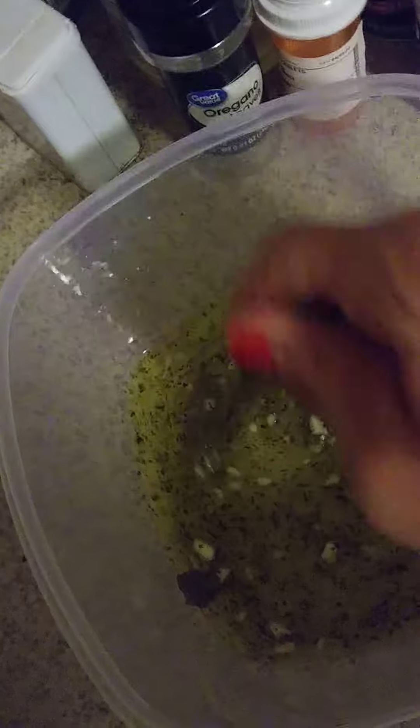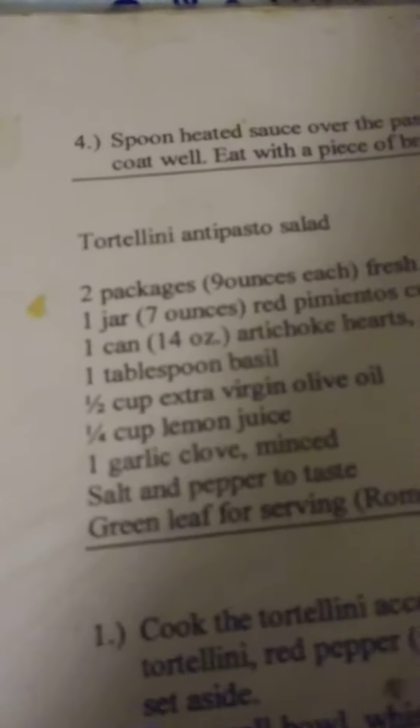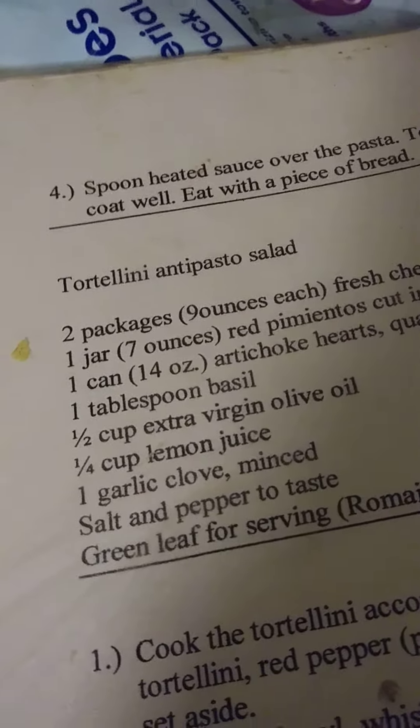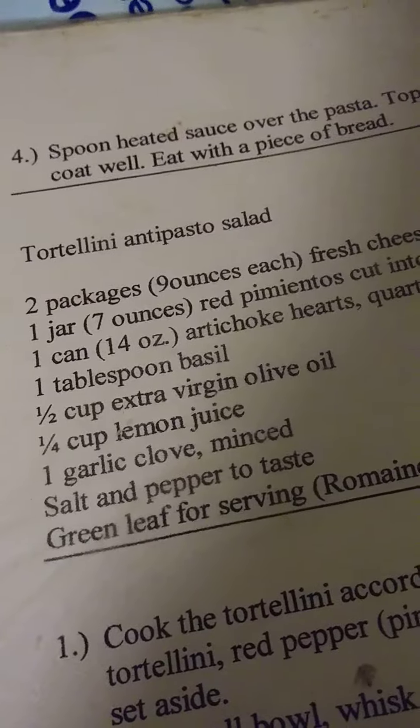I'm making some tortellini pasta salad. Here I've got some olive oil. For about 18 ounces of tortellini, it's a half cup of olive oil, a quarter cup of lemon juice, a garlic clove, salt and pepper, and some basil — that's what this is right here.